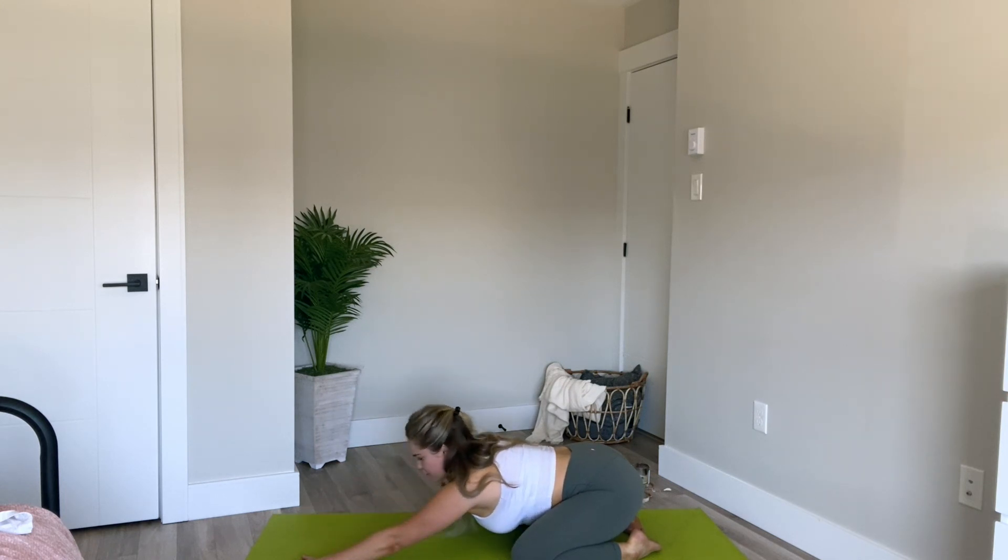And that is all for our quick morning practice. I hope you enjoyed. I hope you're feeling the heat in your body and a little bit of core engagement. Have an amazing rest of your day. If you like this video, please hit the like button and then subscribe so that you don't miss any videos. I will see you next time.